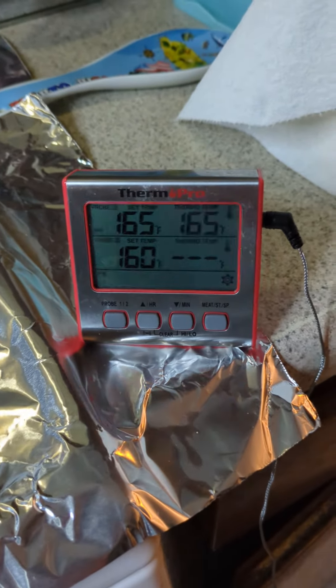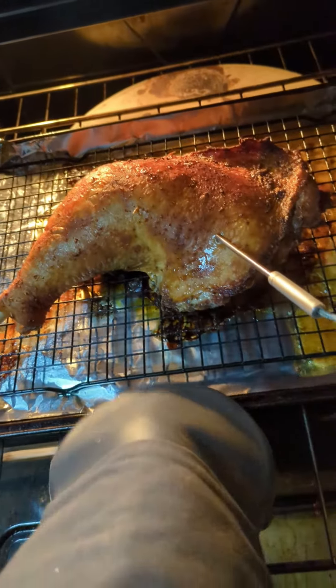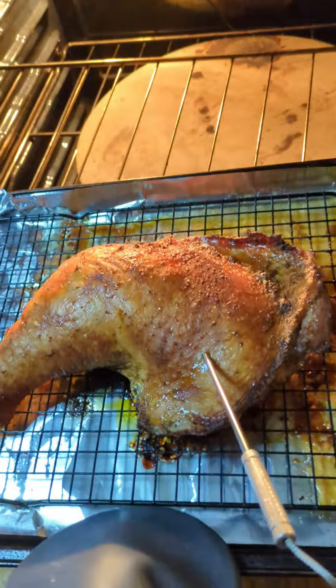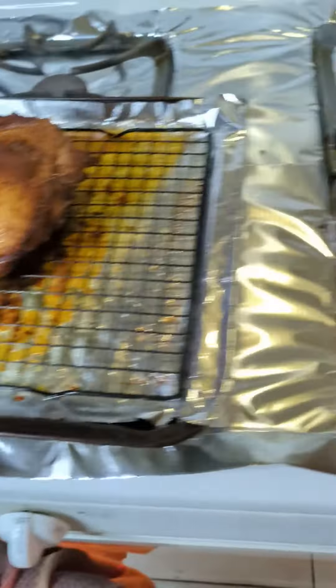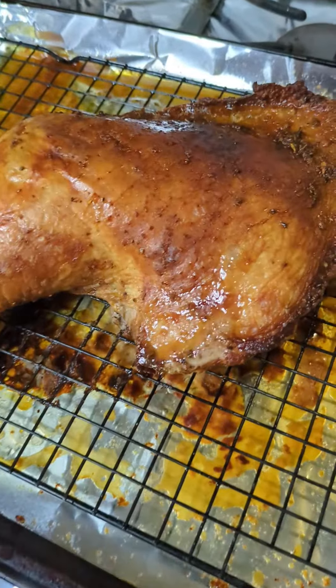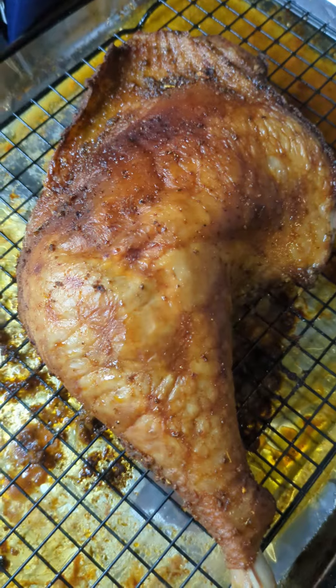Aw snap, you know what that means — yes, it is time. Let's take a look here. Let's pull out the probe. Ooh, yeah, look at that. Going to let it rest for 10 minutes. So I tore off the drumstick portion of the leg.